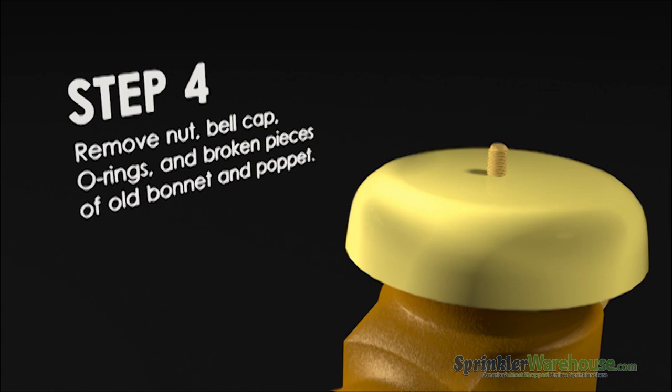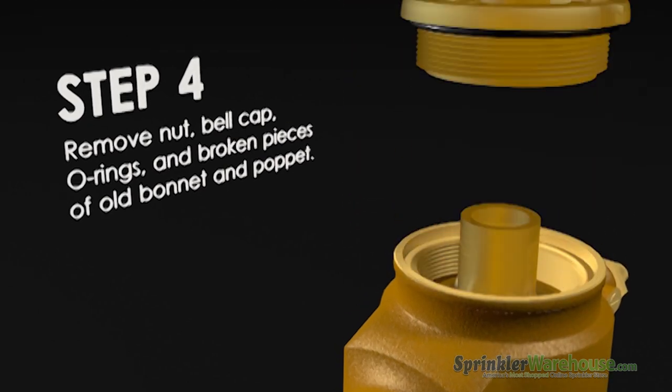Remove the nut on the top of the bell. Remove the bell. Remove the bonnet and pop it.